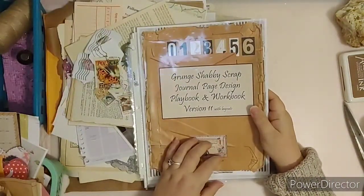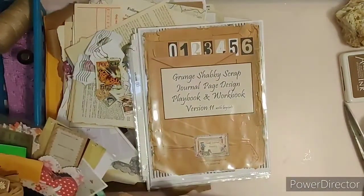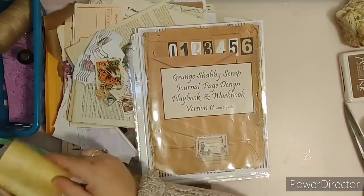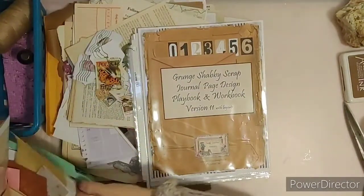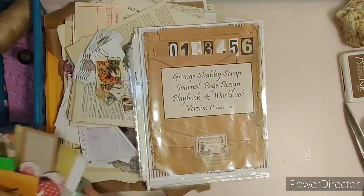This is all about using your scraps, your little pieces. I have a bucket here of just my leftover pieces, and a little basket that's full of scraps that we're going to use.